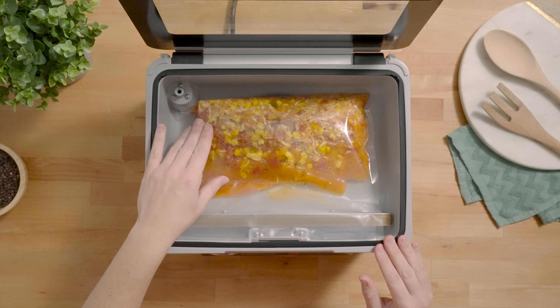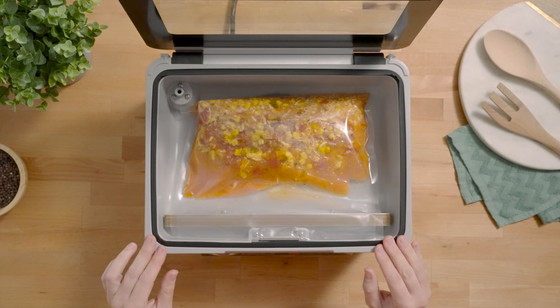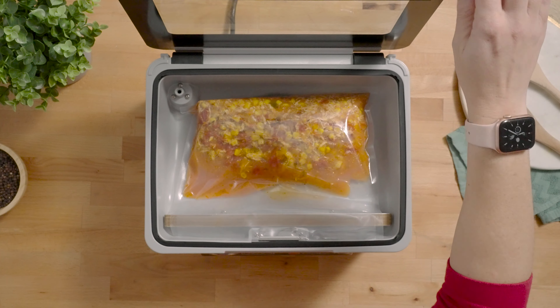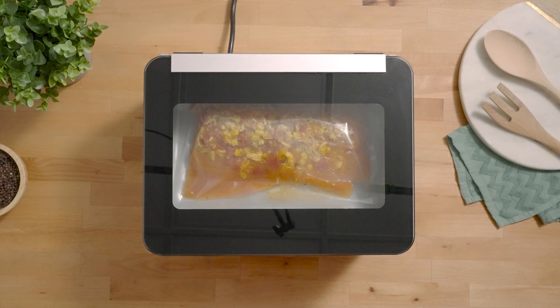Another thing to keep in mind when vacuum sealing liquids is to make sure that your contents are room temperature or cooler. You never want to vacuum seal anything that is hot or even warm.